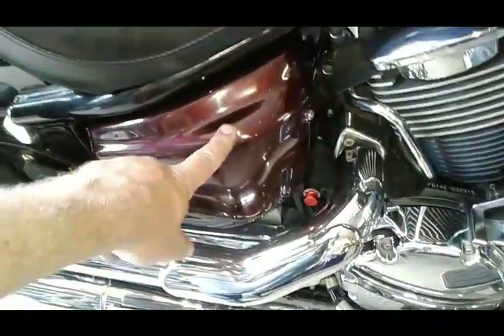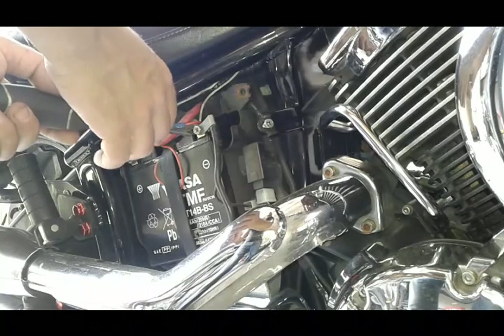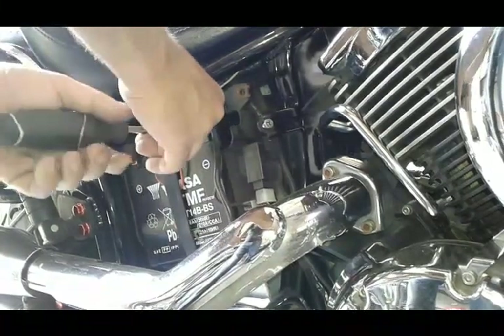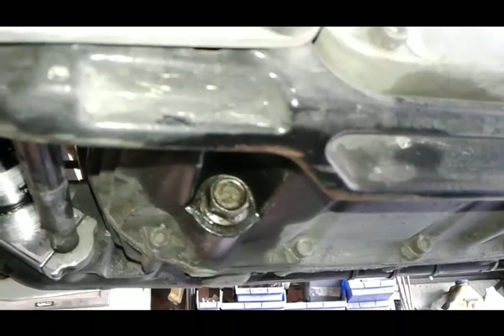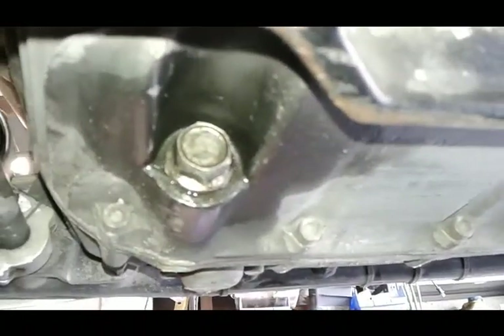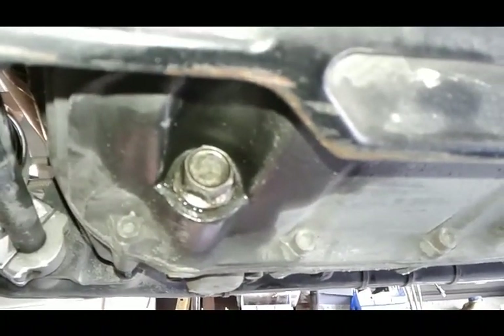First thing we're going to do is disconnect our battery. It's underneath the right side cover. We need to disconnect one of the battery terminals — I'm doing the negative because it's right here. Next thing we need to do is drain the oil. Your drain plug is towards the front of the engine on the left hand side.